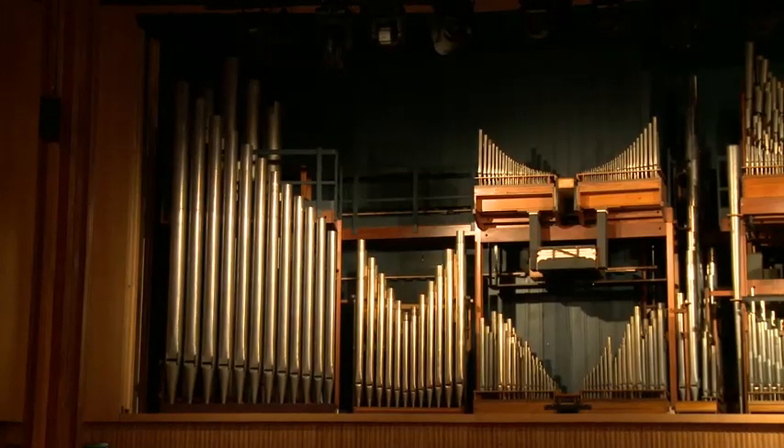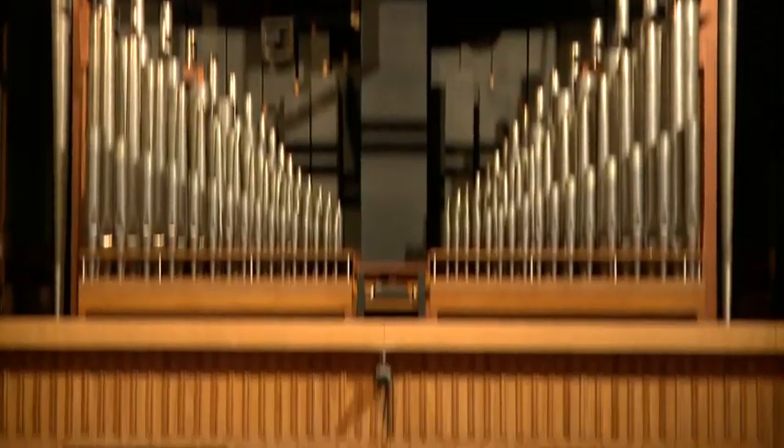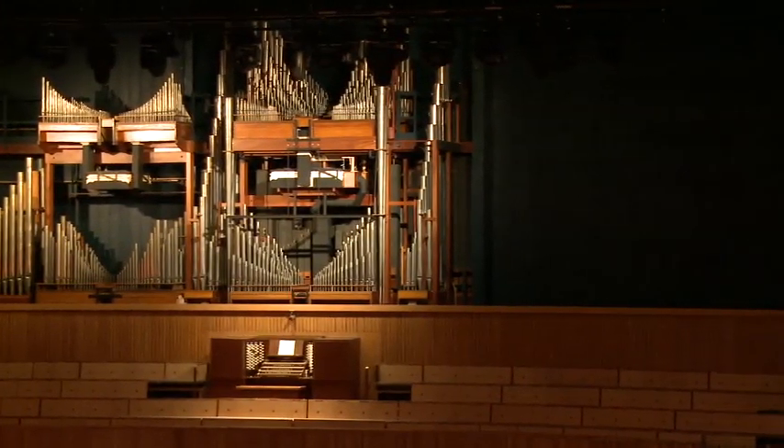The organ was taken out of the auditorium in 2005, and when the first part of that refurbishment was completed in 2007, one third of the organ was put back in. During the summer of 2012 we put in the central section of the organ, and the final section will go in in the summer of 2013.